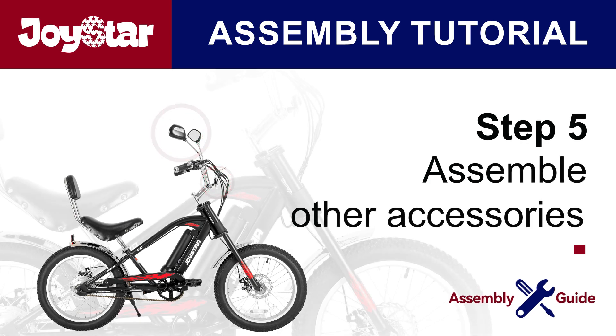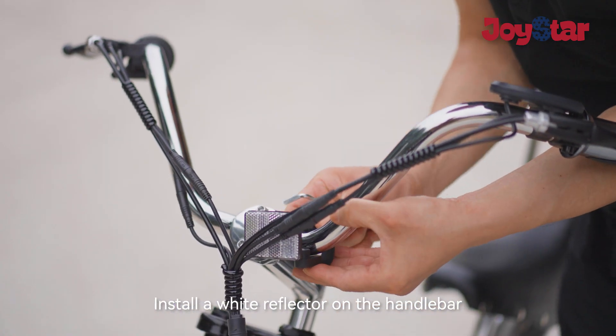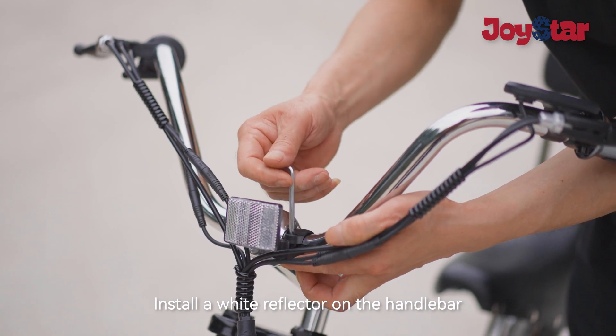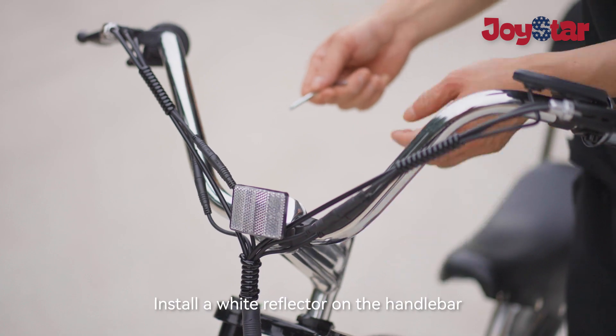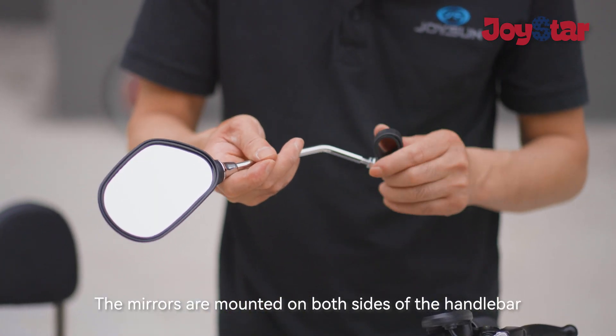Step five: install other accessories. Install a white reflector on the handlebar. The mirrors are mounted on both sides of the handlebar.